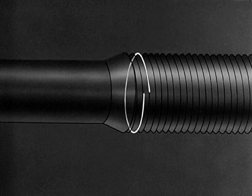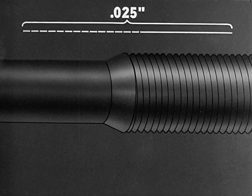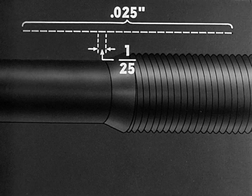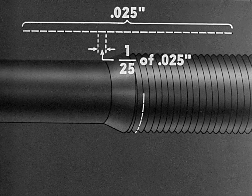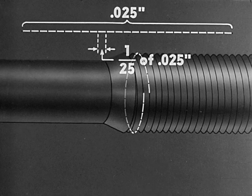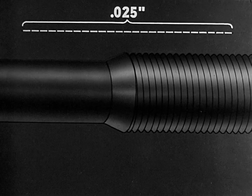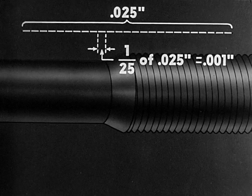If we take the full distance around the thread and make a straight line of it and divide that line into twenty-five equal parts or divisions, we will have a simple illustration of the scale which encircles the thimble. It is apparent that each division represents one twenty-fifth of the travel of the screw as it makes one complete turn. Since one complete turn makes the spindle travel twenty-five thousandths of an inch, each division represents one twenty-fifth of twenty-five thousandths, or one one-thousandth of an inch.